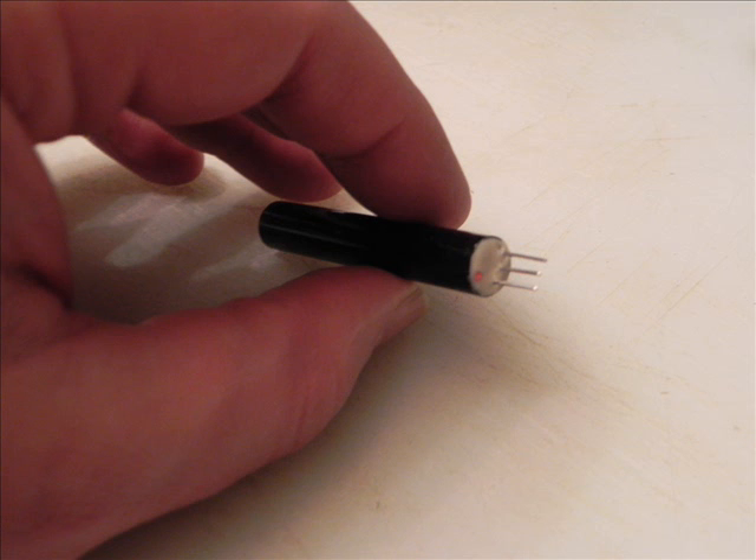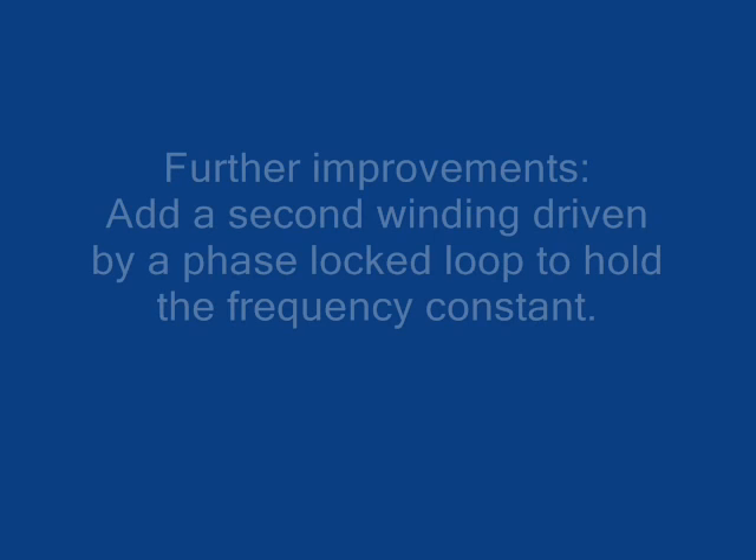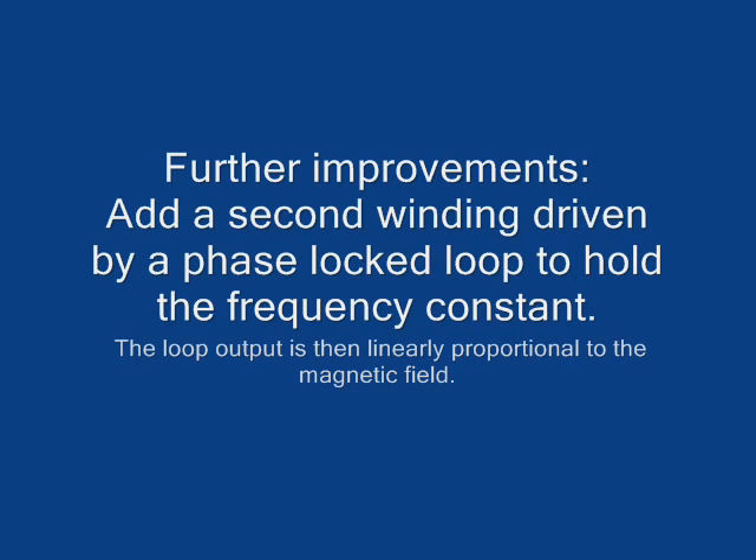Here's another version with a custom wound coil. The 555 and the coil and everything are potted in a little tube making a complete compact module. Another improvement you could make would be to add another winding inside a phase lock loop to hold the frequency constant, which will completely linearize the output.